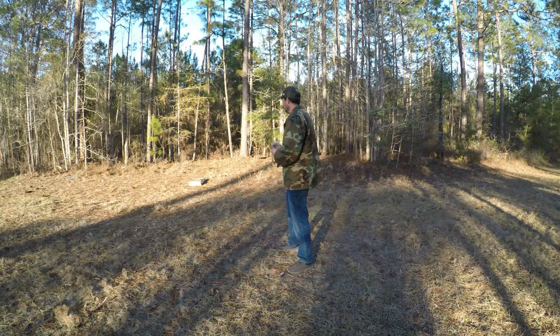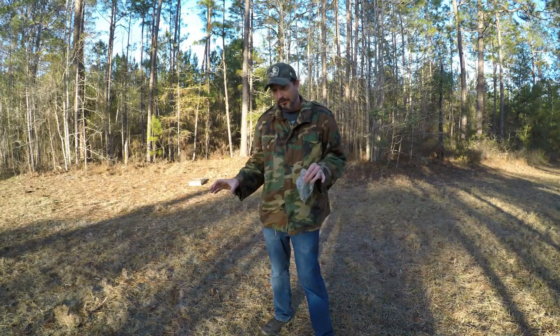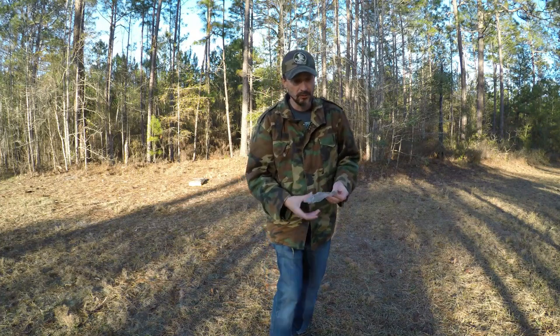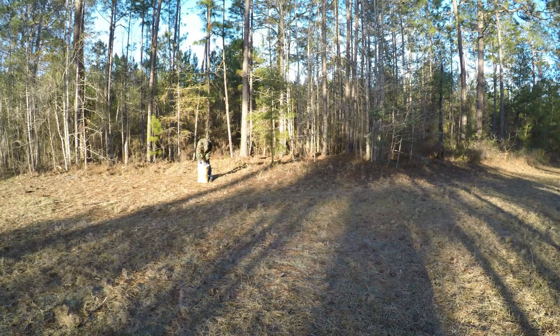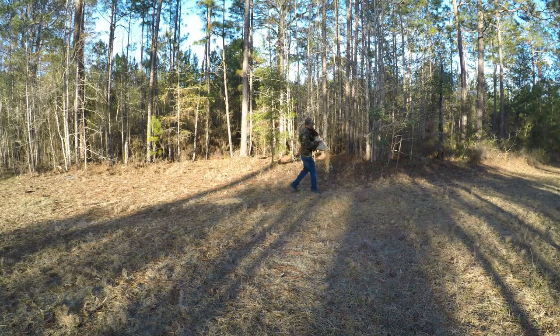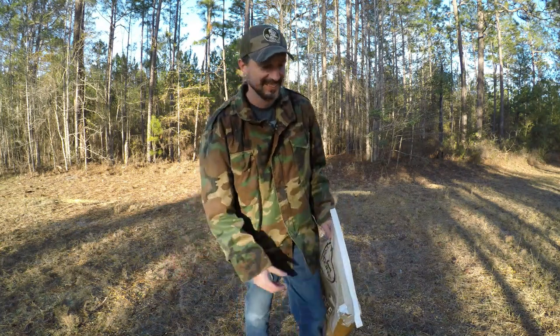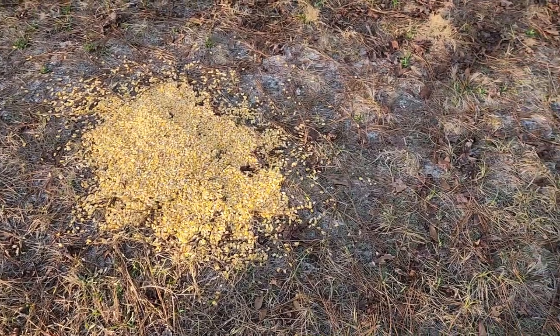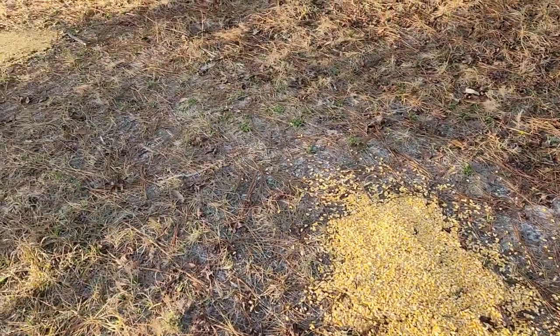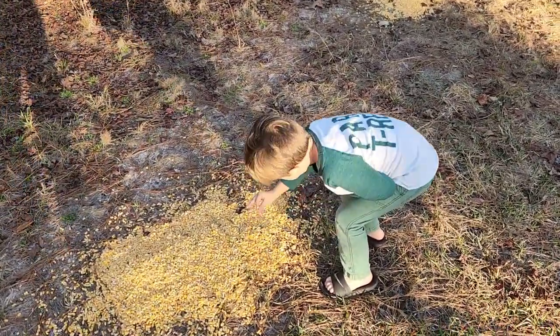Now I'm going to do the deer corn but I'm going to put it in a few piles. I think that should get some really good pictures on this trail cam. 50 pounds of deer corn should bring something in here, wouldn't you think? That's a lot of deer corn. Kind of made a row of the corn — it goes down this way right along the edge of the woods here. It looks pretty good.